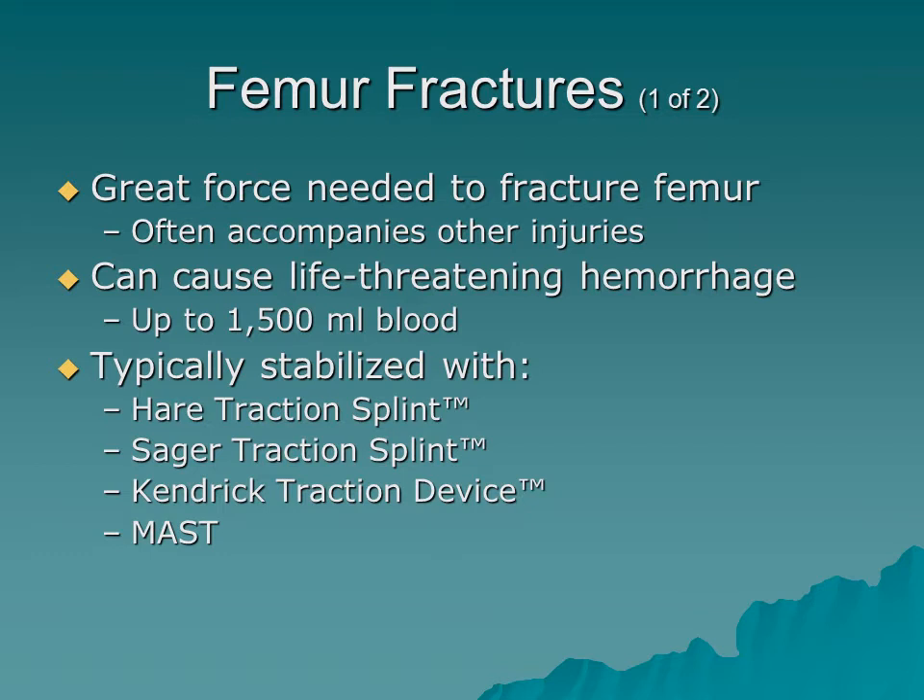Femur fractures can be stabilized with various commercial traction devices. The Hare traction splint, Sager traction splint, and the Kendrick Traction Device (KTD) — which unfolds like a tent pole — are all options. The KTD is preferred in mountain settings because it's lightweight and packable. Heavier devices work in the field as well. MAST pants won't provide traction but do provide stabilization.